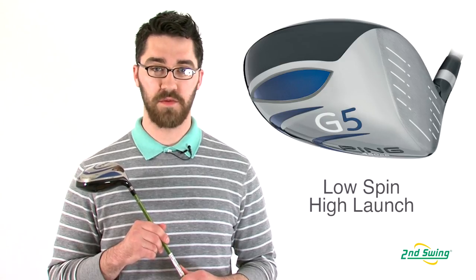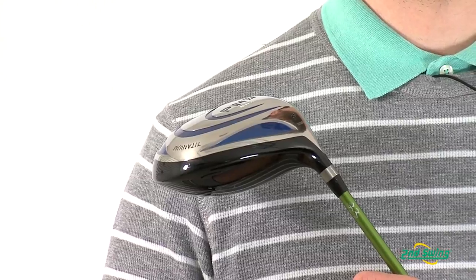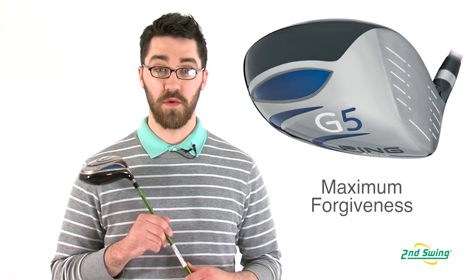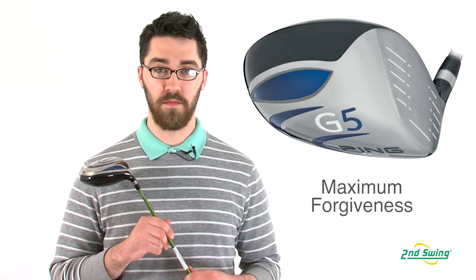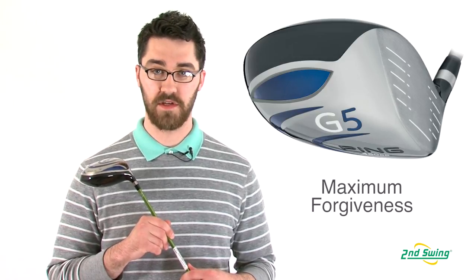Internally, the weight has been shifted away from the crown and the face to the center of gravity. This creates a lower spin and higher launching shot. With the center of gravity being located back and away from the clubface, this also provides maximum forgiveness on miss hits.